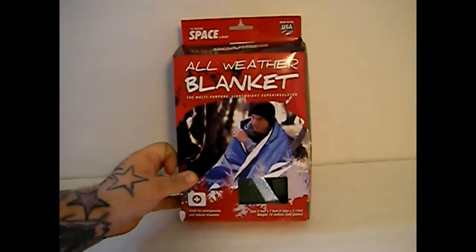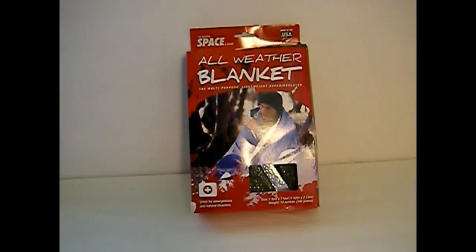We picked this up on Amazon. It is the Grabber All Weather space blanket, 5x7. We're going to do a review for it over on Texas Gear Reviews — I'm going to do an unboxing over there and then we'll open it up, take a look at it, see how it feels, see if it's going to hold up. I need to compress it anyway; I don't want to put that big box in my bug out bag, so we're going to compress it down and try to get it a little bit smaller before we get it in there.